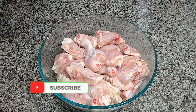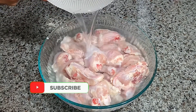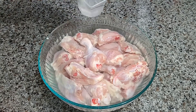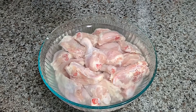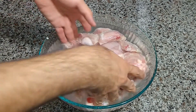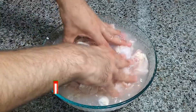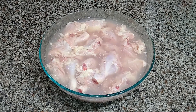Take 4 lbs of chicken and add a sufficient quantity of water so the chicken is submerged. Now add half a cup of white vinegar, 1.5 tbsp of salt, mix everything well, and leave it for 15 minutes. After 15 minutes, drain the fluid mixture from the chicken.